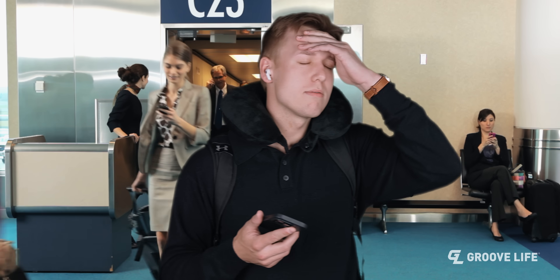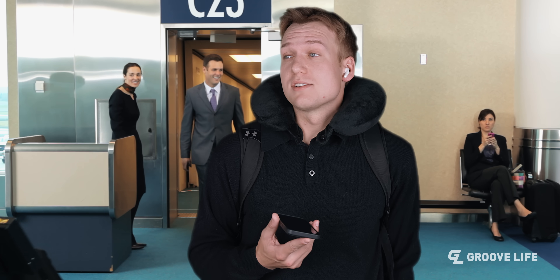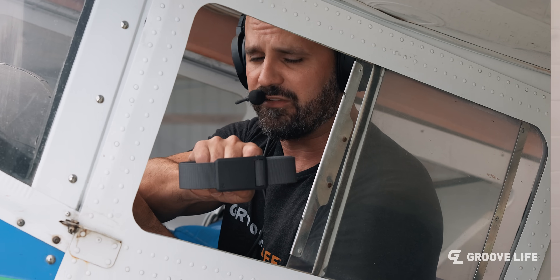Is this the founder of Groove Life? How'd you get this number? The internet. I'm tired of getting felt up every time I go through the airport. Is there any chance you could make a better belt? Lucky for that guy, we made the Groove Belt Ultra TSA friendly. Now, we can't guarantee you won't get probed, but your chances go down drastically.